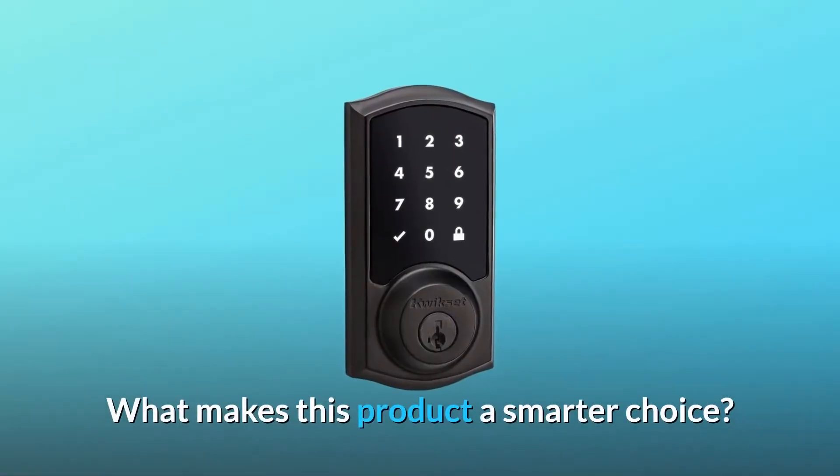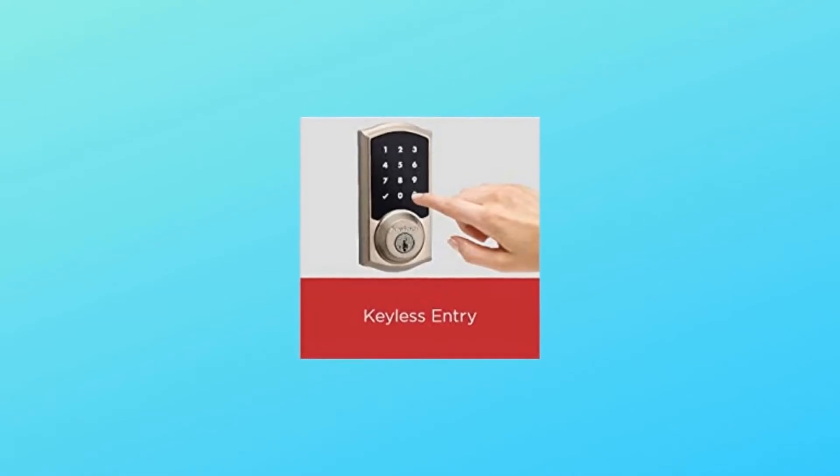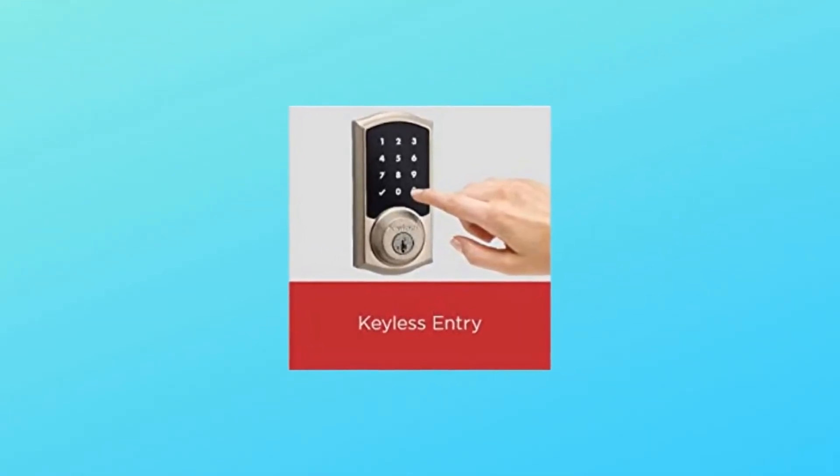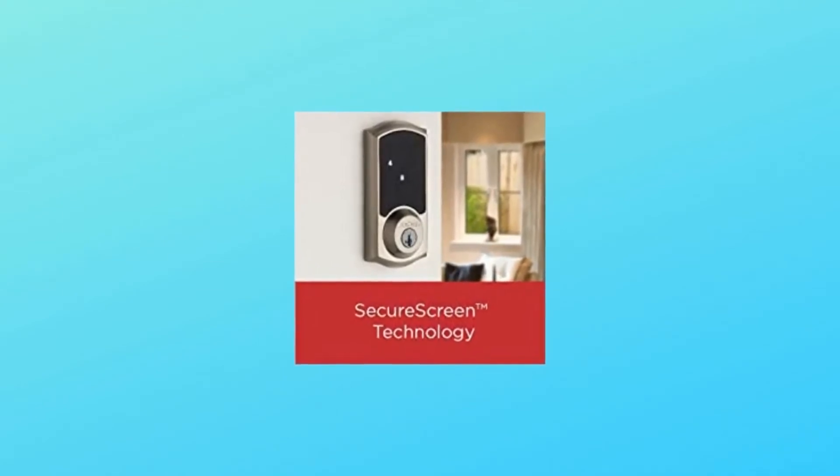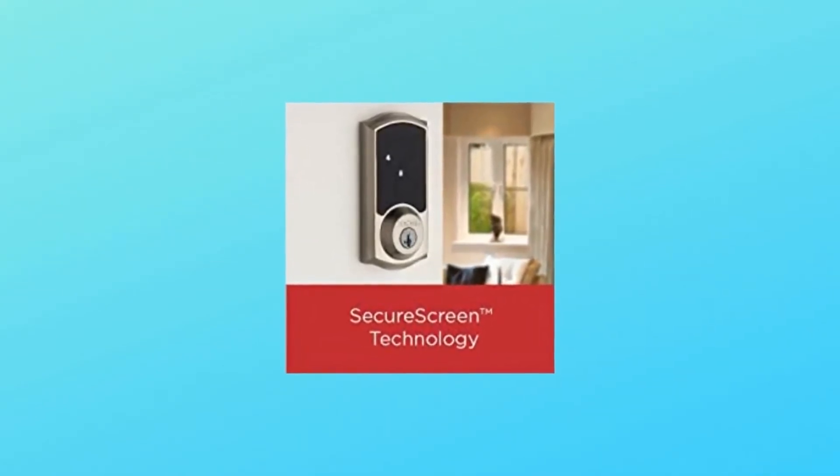What makes this product a smarter choice? Number 1: secured keyless entry convenience for your home or rental. Number 2: patented technology to help prevent code detection from fingerprints on the touchscreen.